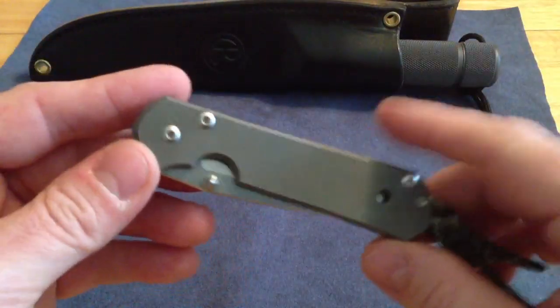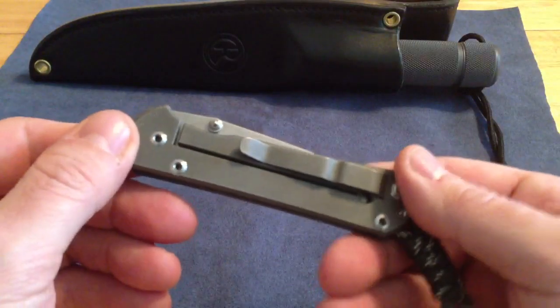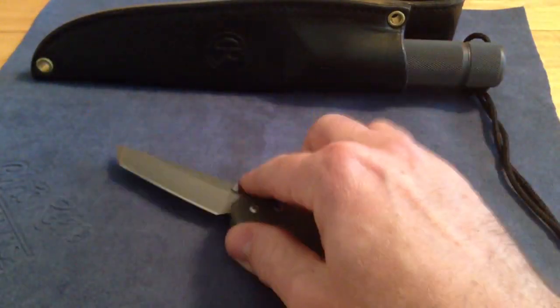My daily carry Chris Reeve knife is my beat-up True North Knives exclusive small 21 Tanto.